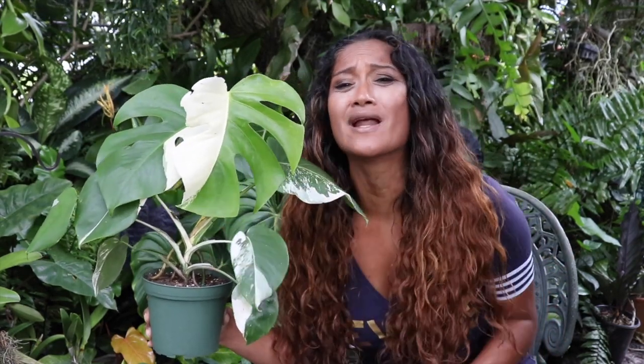Number one, we're not going to have to wait for new leaves to grow. Number two, we are not even going to have to wait for new roots to grow.